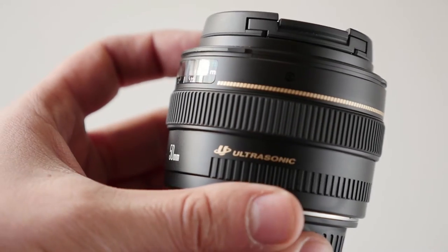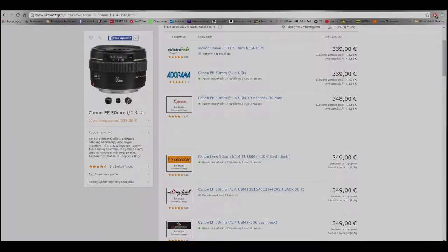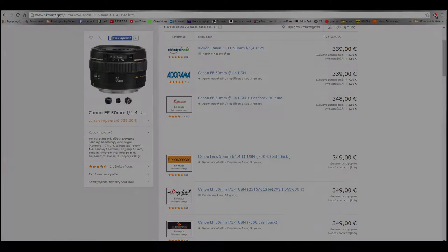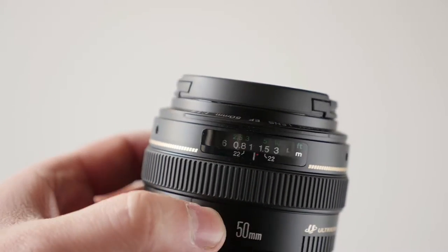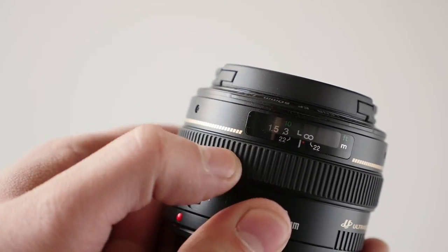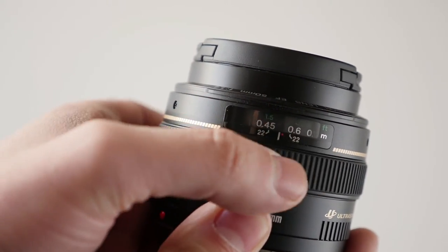The build quality is very decent, much better than the Canon F1.8 version 2. The lens costs around 350 euros in Greece. It has an AF-MF clutch which enables auto and manual focus respectively. Canon also offers proper distance markings and manual focus override, which makes focusing during video an easy task.